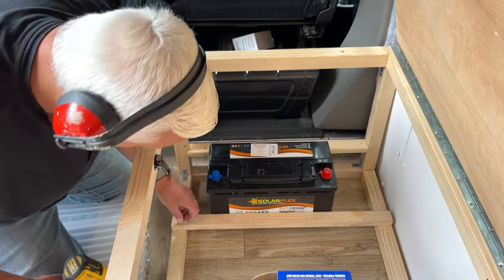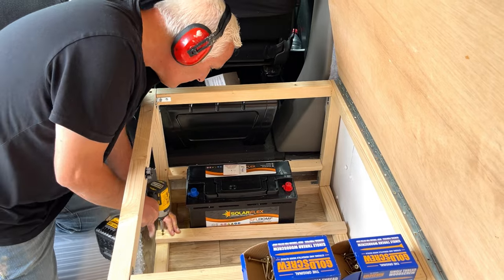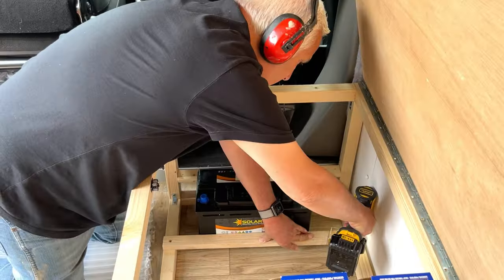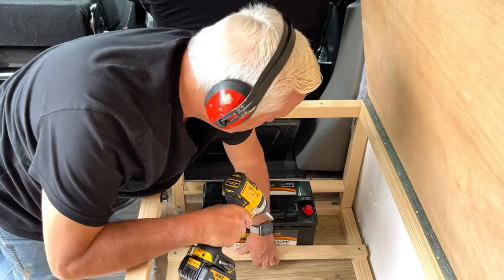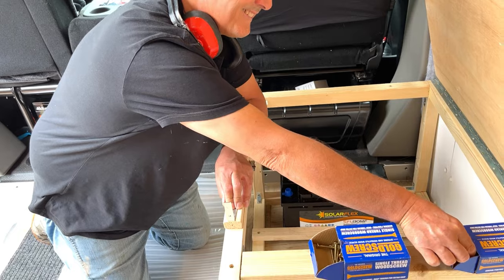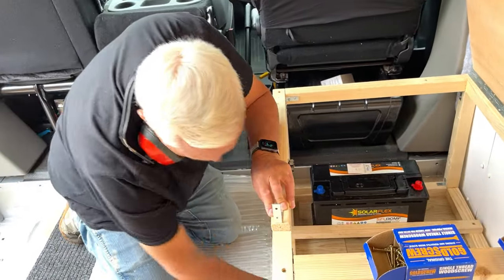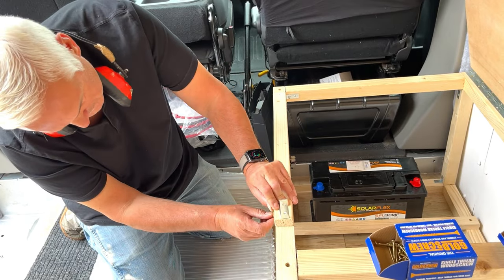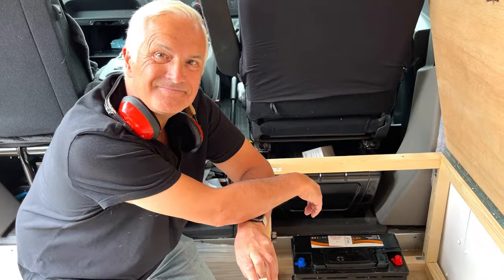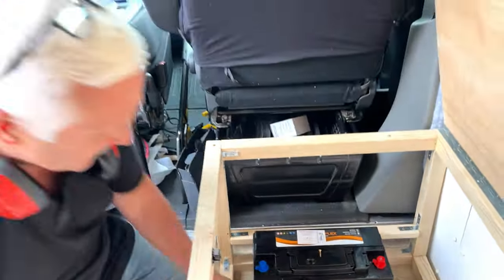The screws aren't big enough - need some bigger screws. Back them in. Actually, I think I need smaller screws now - they're too big. There you go, just the same on the other side.